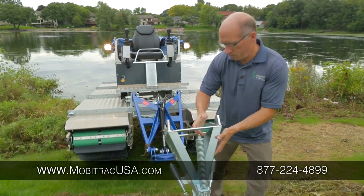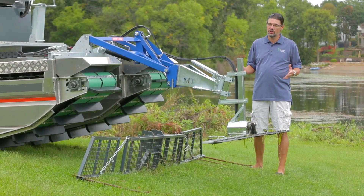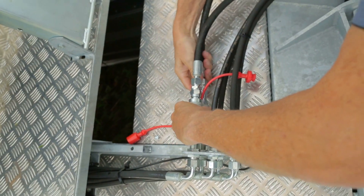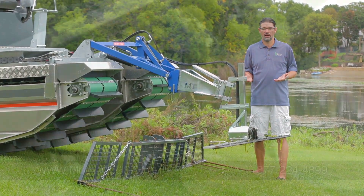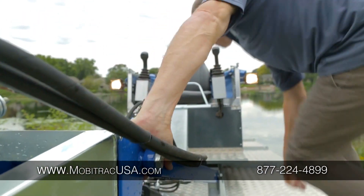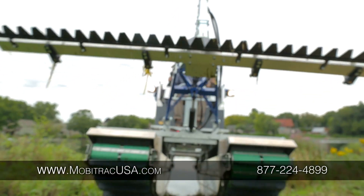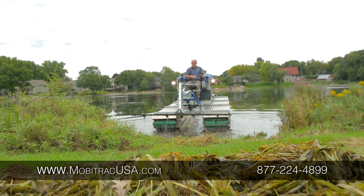The Moby Track, as we've demonstrated, is a single-person operation — and that includes changing out the attachment tools. It's a great feature because, for instance, if you're harvesting aquatic vegetation, after you've completed all the cutting, you can go to the shoreline, attach the collection rake to the lift arm of the Moby Track, and then continue productively collecting all the cut vegetation that you cut initially with the T-cutter.